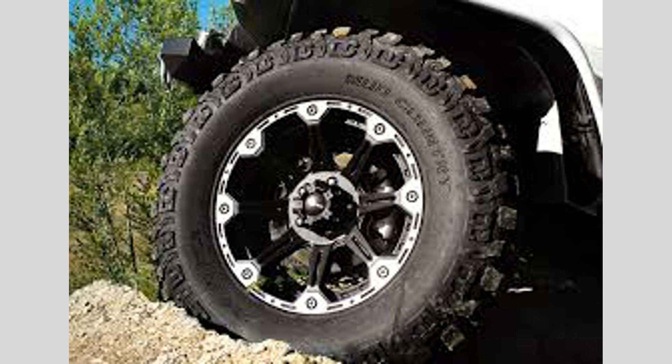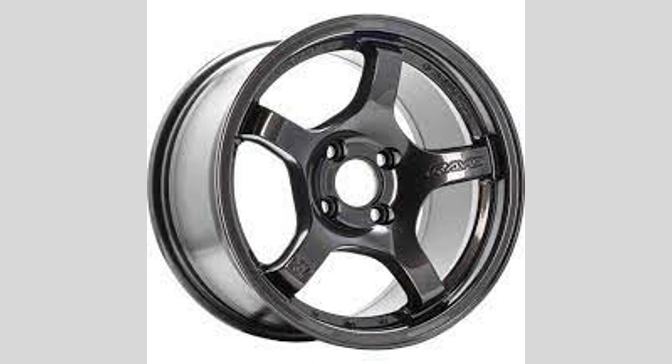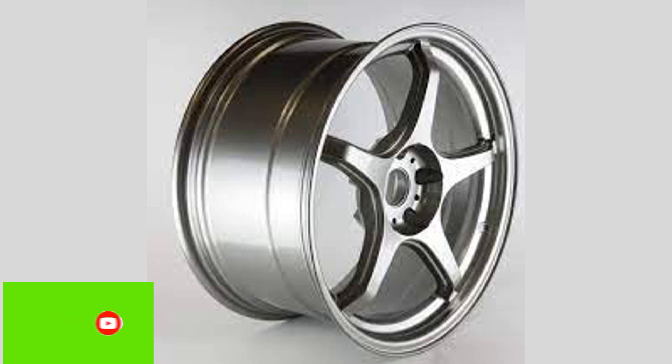Choosing the right wheel offset and backspacing: consult your vehicle's manufacturer specifications for recommended wheel sizes and offsets. Consider factors like tire size, suspension setup, and intended use of the vehicle when choosing wheel offset and backspacing.